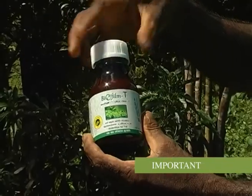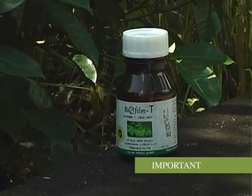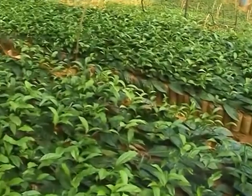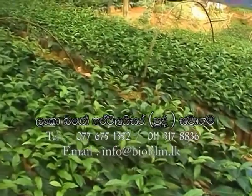Once opened, contents of the bottle should be utilized within 24 hours. Stow in a cool, dry place away from direct sunlight. Zinc sulfate application to the nursery should be as per recommendation.